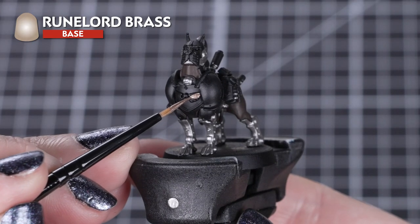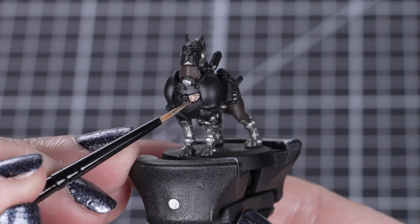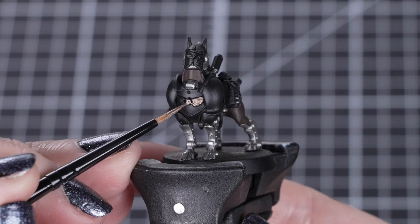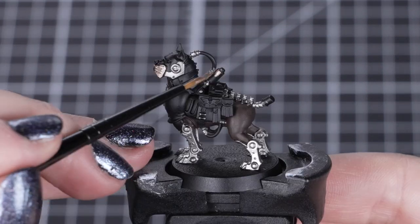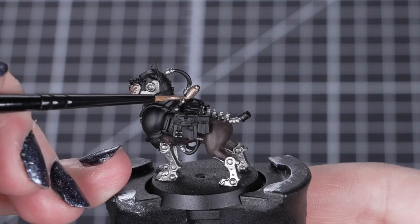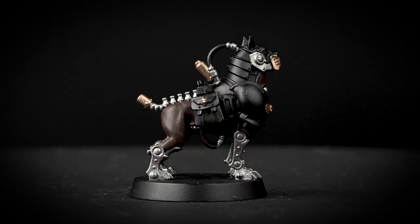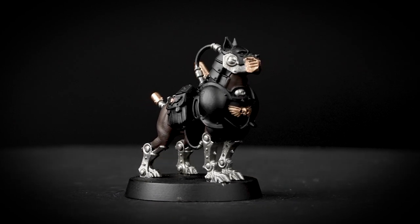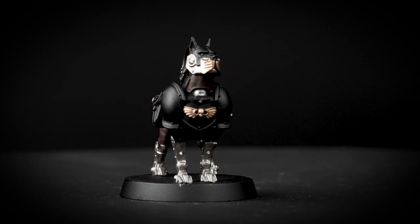Now we'll apply Runelord Brass to the chest eagle, mouth plates, back and tail transistors. These are small details, so we'll be using our small layer brush again. As they are so small, they will dry really quickly, meaning if you need another layer of paint to get solid coverage, you won't have to wait too long. Now is the time to change our paint water so we don't get any metallic flakes into the rest of our paints. Runelord Brass is perfect for the dark, worn brasswork for the Exaction Squad, but you could use Retributor Armour for a bright, clean gold for these noble yet humble servants of the Emperor.